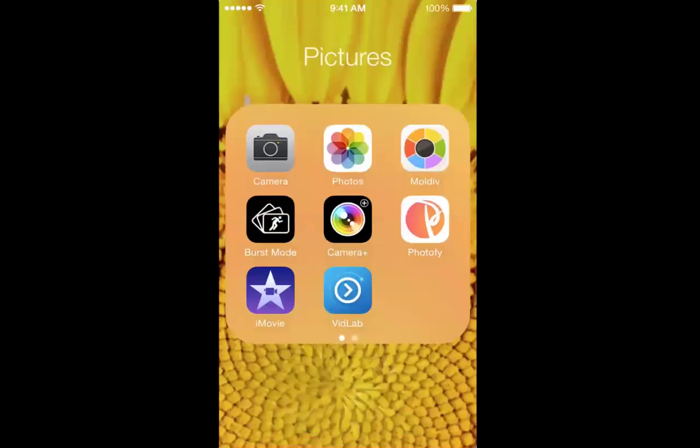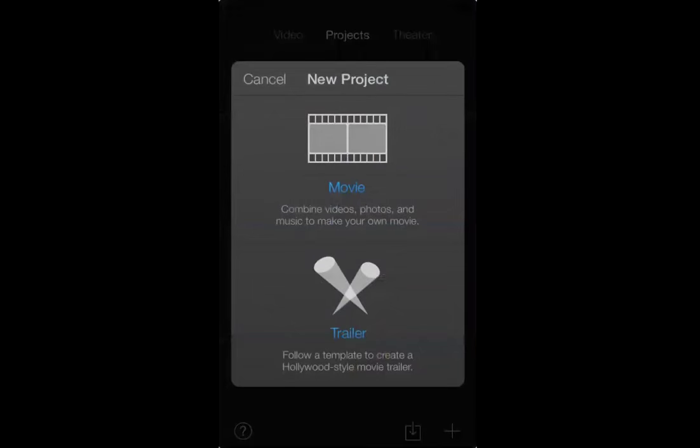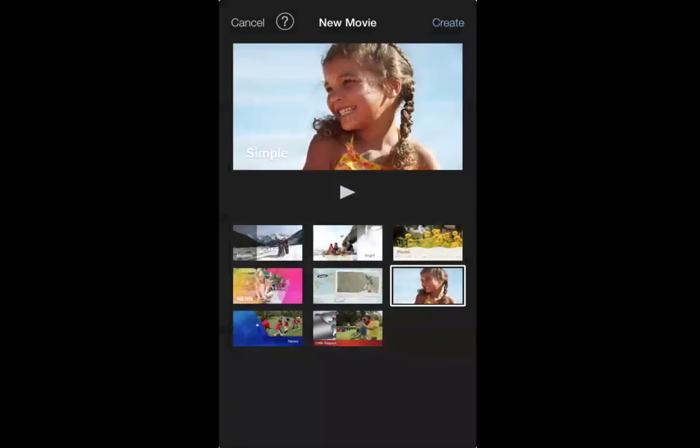Once I have all of my stuff filmed, from my iPhone — and this is strictly off an iPhone, I don't know how this would work on Android — you're going to open up iMovie on your iPhone and click this little plus sign at the very bottom. Then you're going to click on Movie, and up at the very top right-hand corner, you're going to click Create.